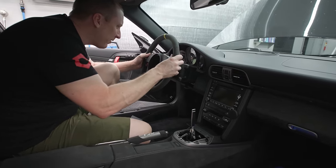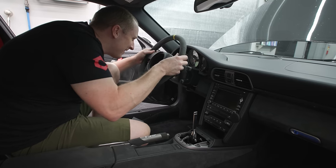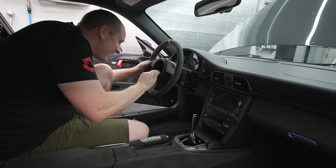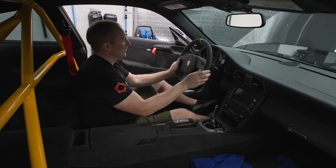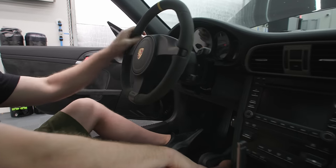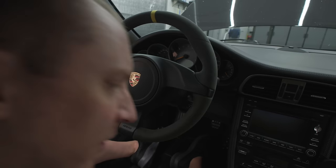It should only go on one way. Much better. I think that's good. Let's put the shift boot on.